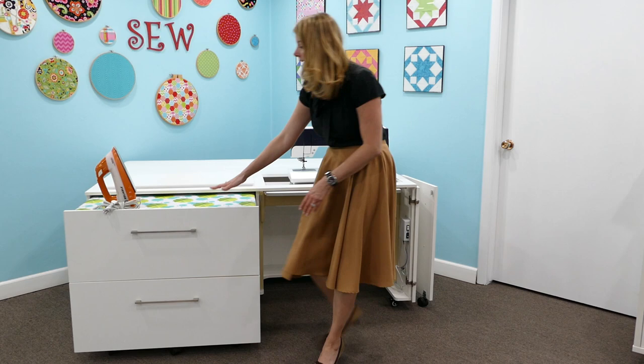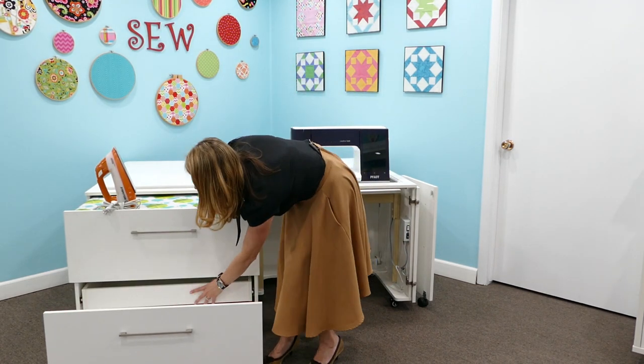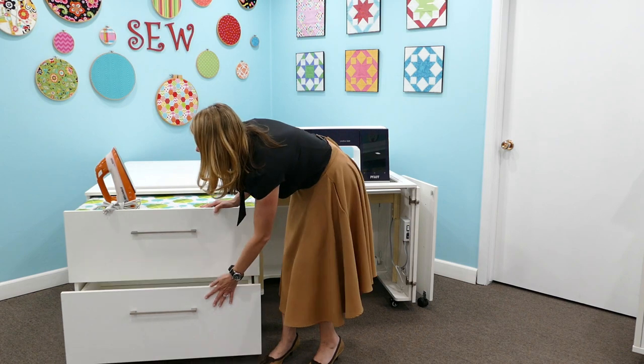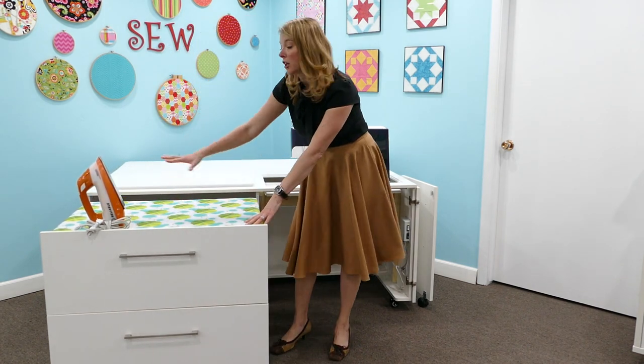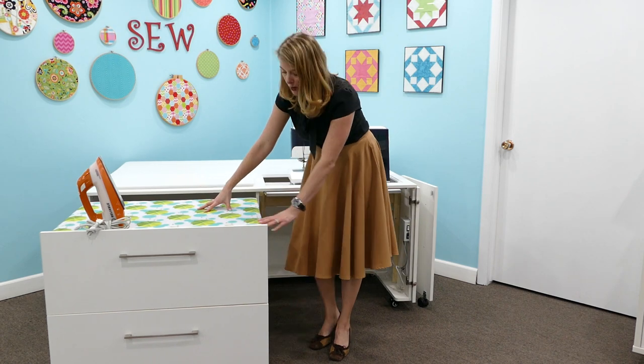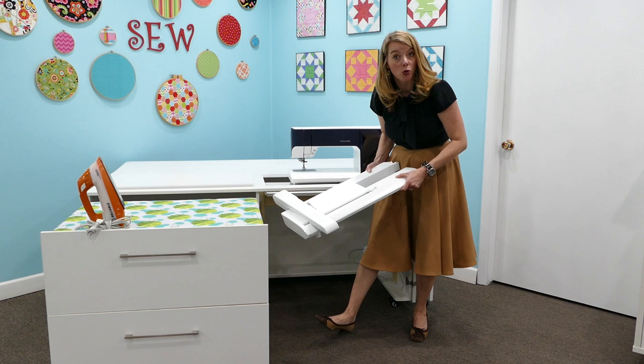It also will come with this great caddy that slides inside of the cabinet. At the bottom there are two drawers for all your storage, but the top of it has an ironing pad that is removable, so if you want to use this for a cutting surface you can do that as well. And in the cubby you can hold all of your large embroidery units.